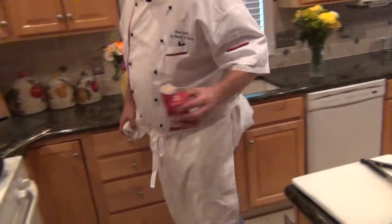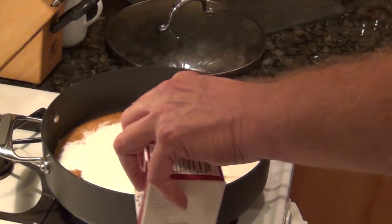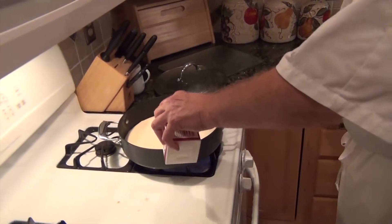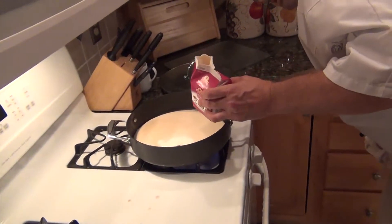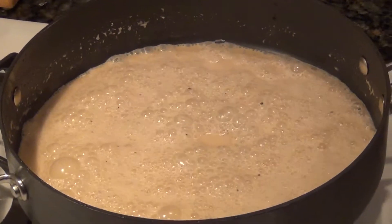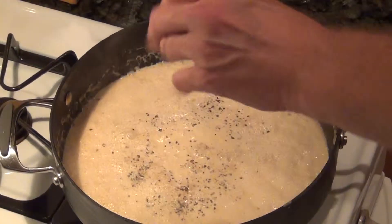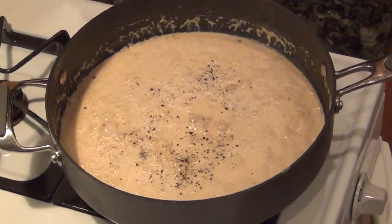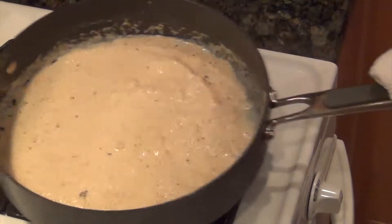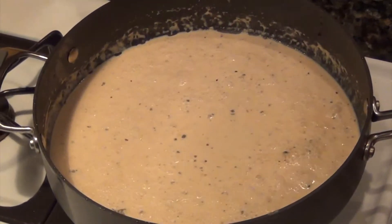Then we add our cream and just let that reduce a little bit before we add our demi-glaze. Everything looks good. Now we're adding just a little more peppercorn and a little more salt, adjusting the seasoning.